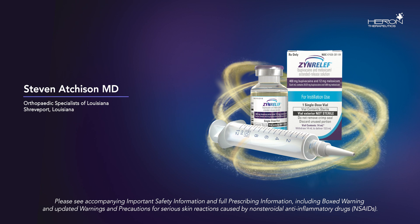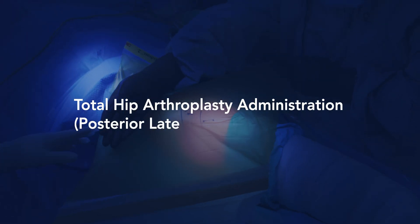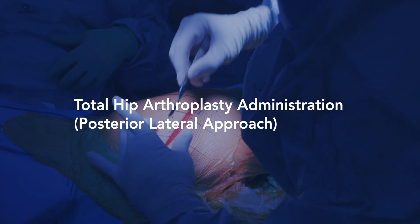Hello, this is Dr. Steven Atchison from Shreveport, Louisiana. I'm a total joint surgeon, and I've had the privilege of using Zen Relief for the past several months. Today we're going to show its application in total hip arthroplasty.